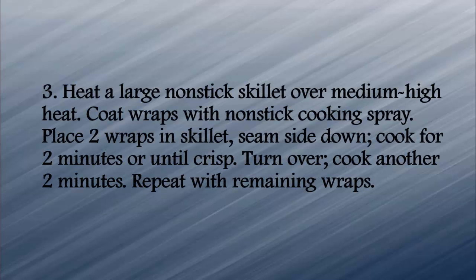Heat a large non-stick skillet over medium-high heat. Coat wraps with non-stick cooking spray. Place 2 wraps in the skillet seam side down and cook for 2 minutes or until crisp. Turn over and cook another 2 minutes. Repeat with remaining wraps.